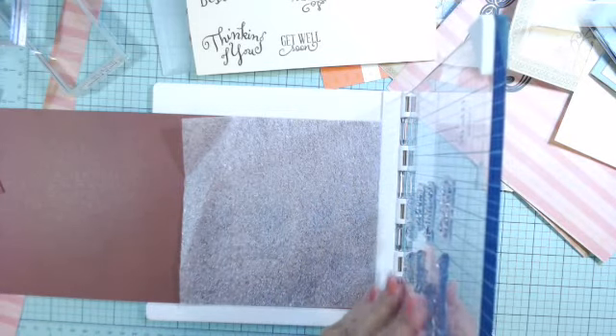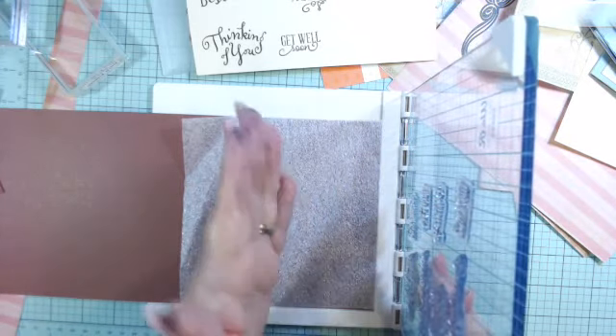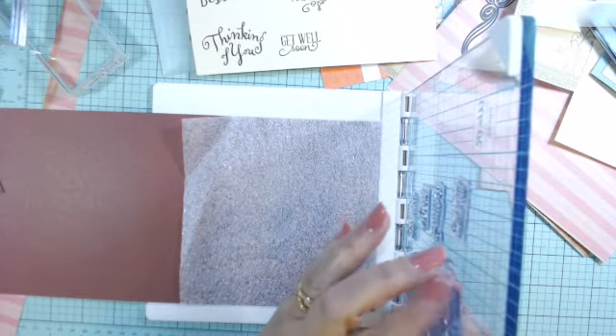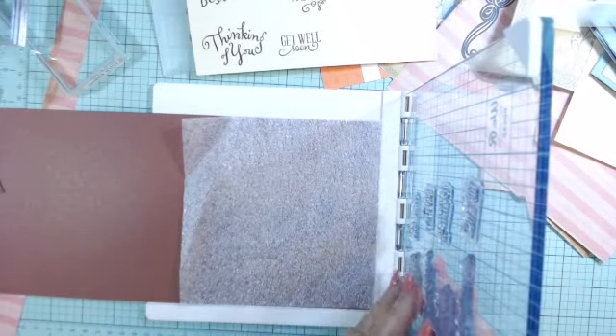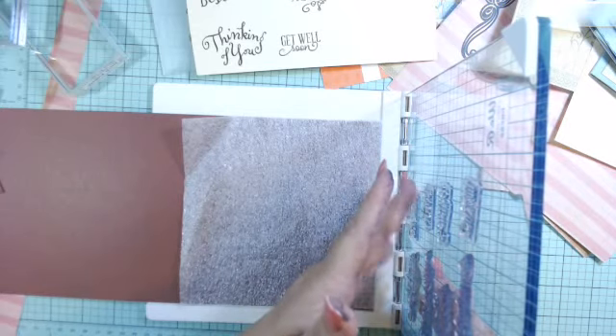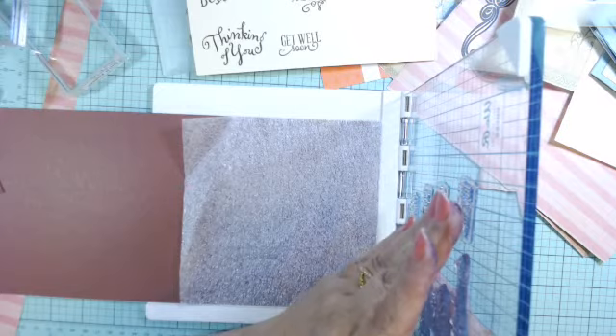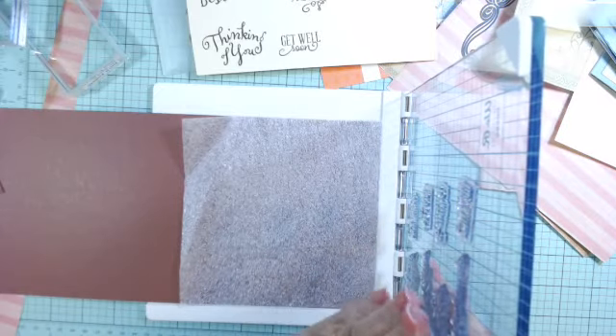I only use clear stamps — I don't use rubber stamps, so I can't speak to that. Different brands have different thicknesses. These are the Close to My Heart stamps, and these are the Crafters Companion ones. The Crafters Companion are thinner, and the Close to My Heart are thicker.